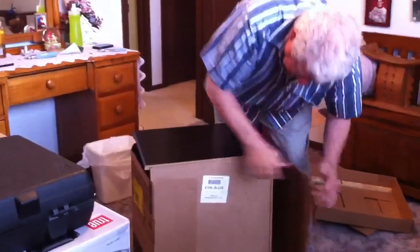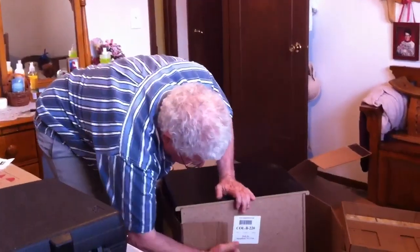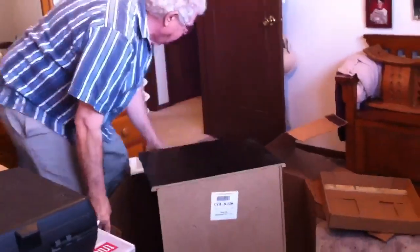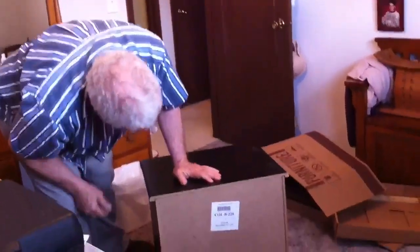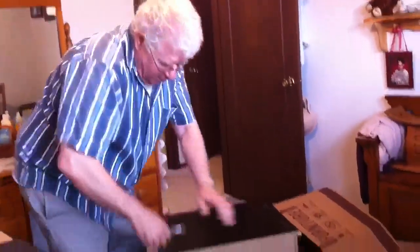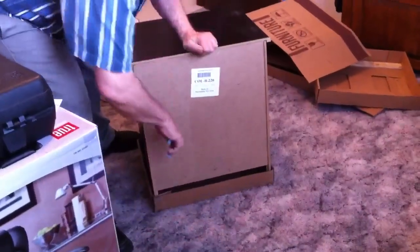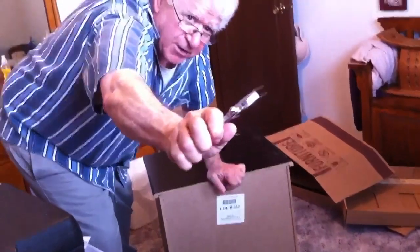They put all kinds of staples in here and I like to get all the staples out. Once you get all the cardboard removed, then you have to pull the staples. They're quite big staples — I don't know if you can see that.